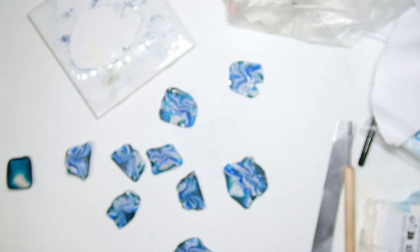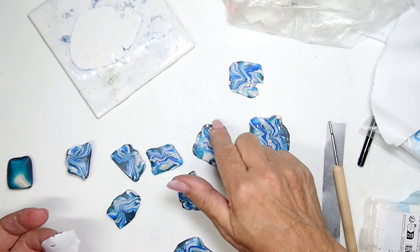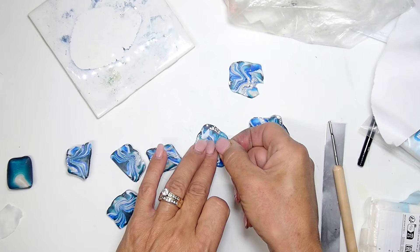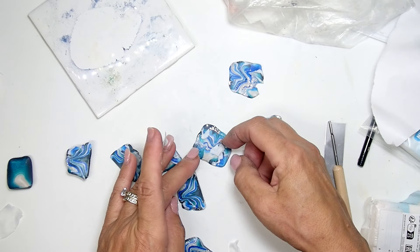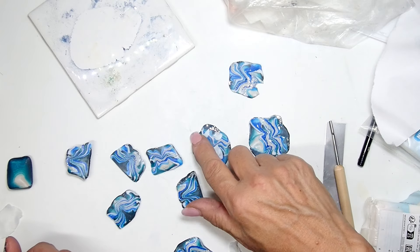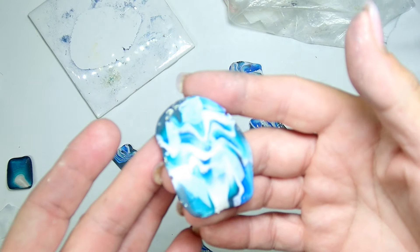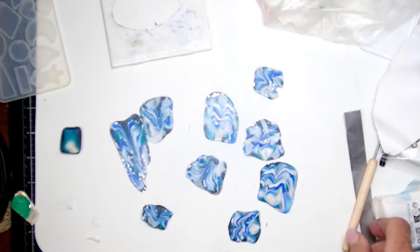Before that I rolled out some Cernet white glitter translucent — that's what it is. I rolled it out on the thinnest setting of the pasta machine, and I figured if I put it on top of my pieces when I bake it, you'll get a really nice glitter on the pendant, because there's not enough glitter and shine on it, right? So I put it on my pieces and then I decided to run it through the pasta machine and see what happens. And look at that — I started getting so much more movement, and you can see that translucent and the sparkle in there.